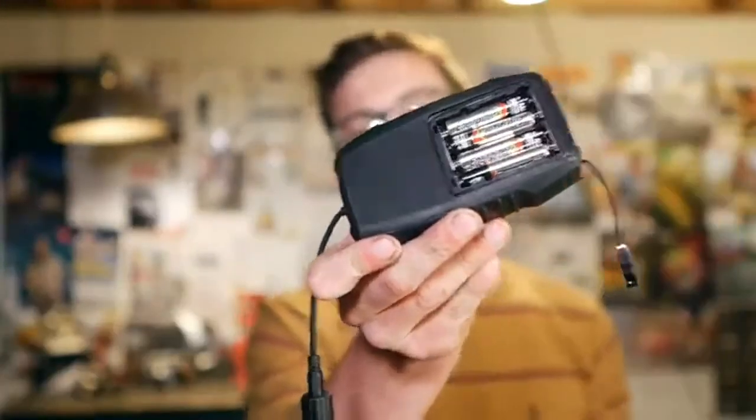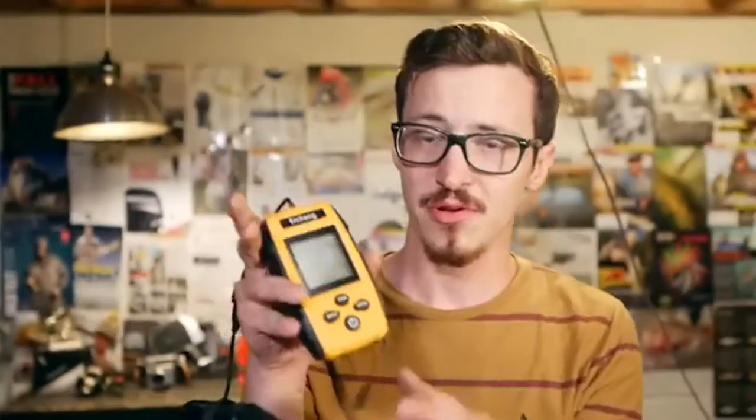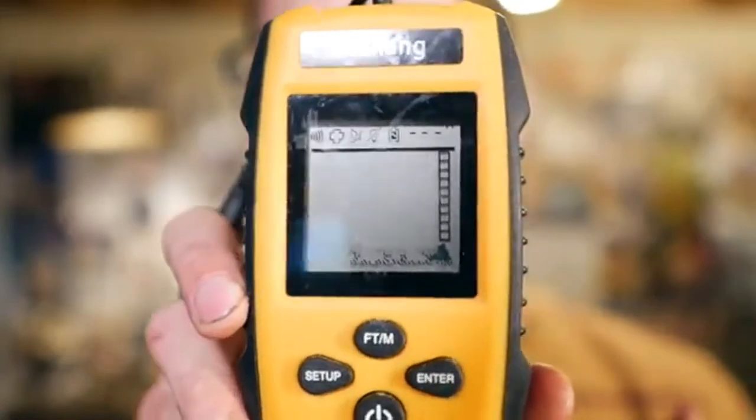This device is powered by AAA batteries. I put some in — let's fire it up and see what it does. It makes a beeping noise, and there you go: the fish finder is up and working.